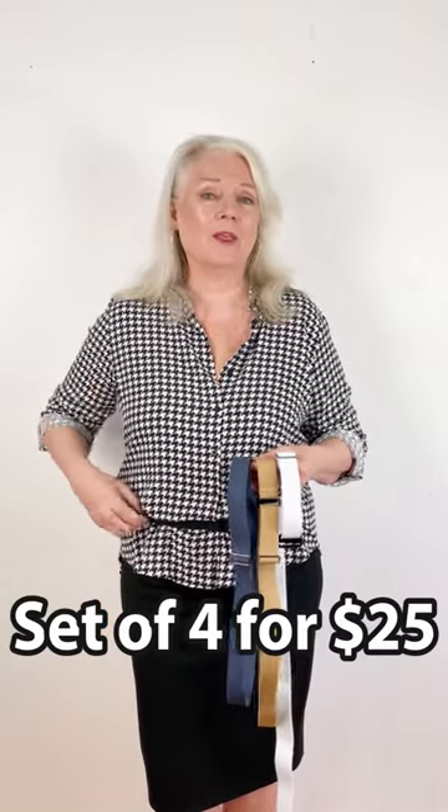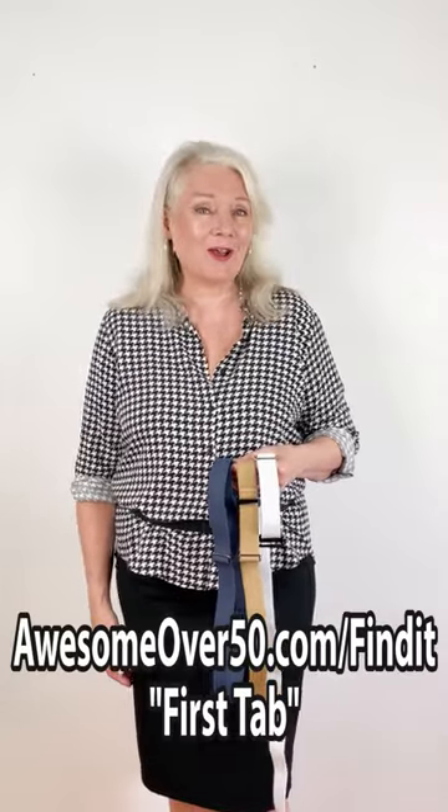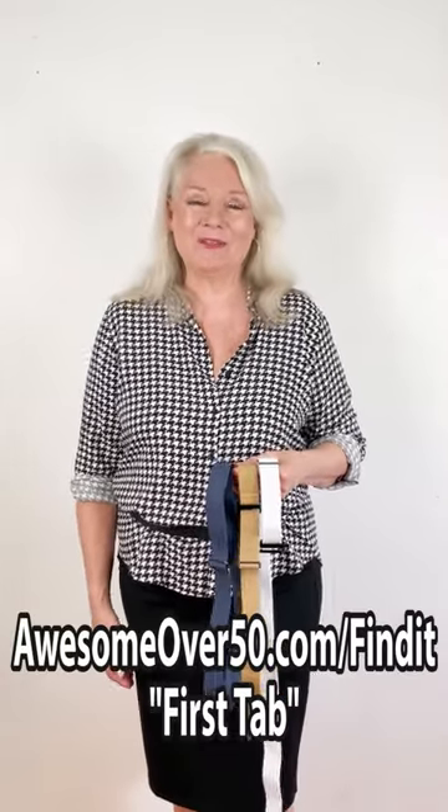These are so comfy to wear and you get a set of four of them for about $25. You can find them at awesomeover50.com — slash find it in the first tab.